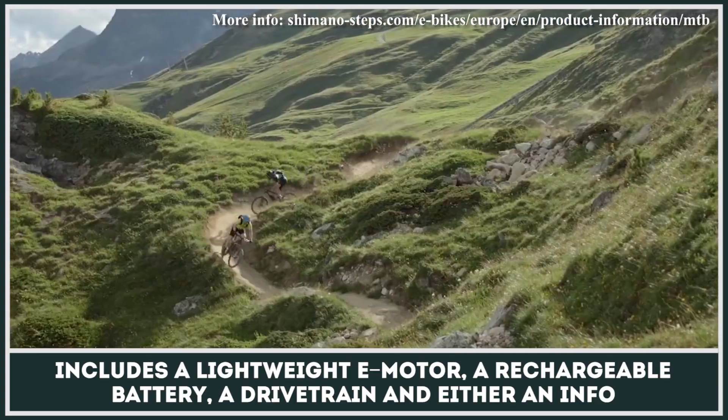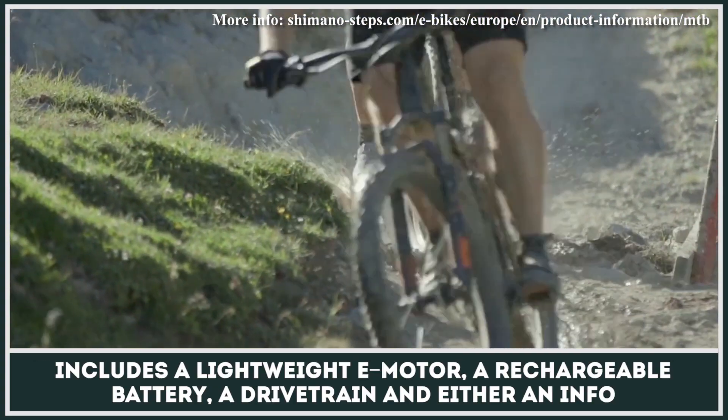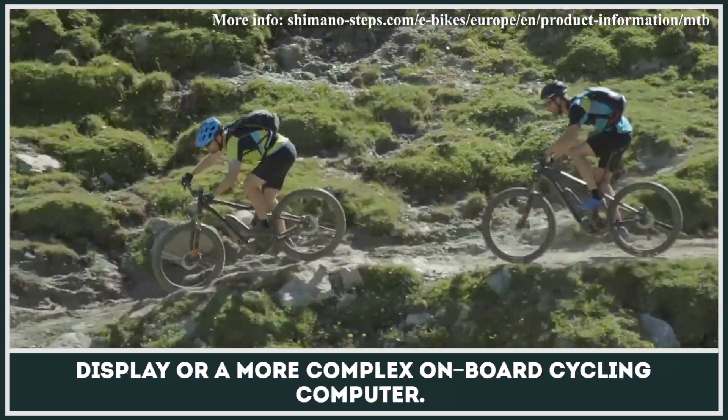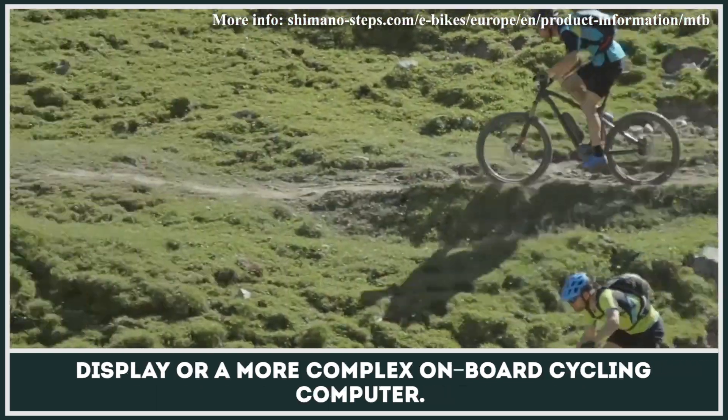Each Shimano Steps kit includes a lightweight e-motor, a rechargeable battery, a drivetrain, and either an info display or a more complex onboard cycling computer.